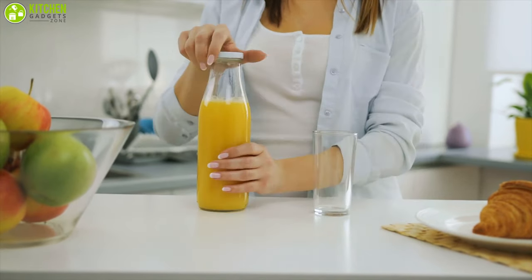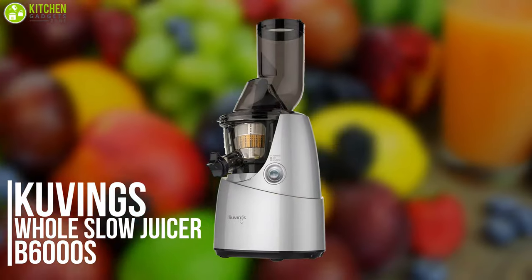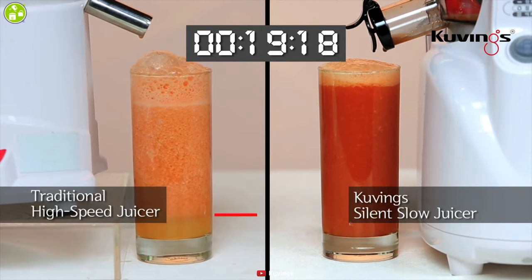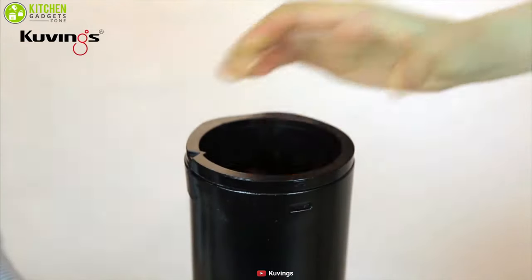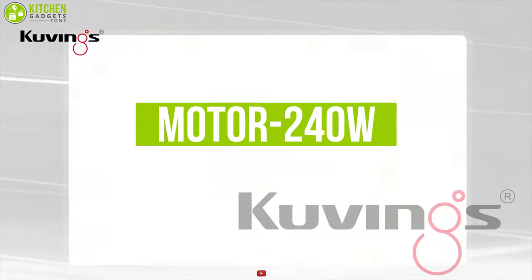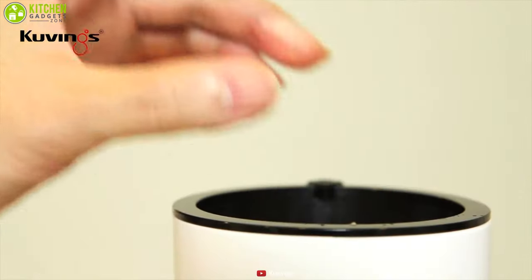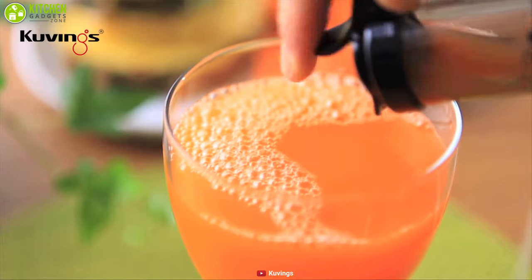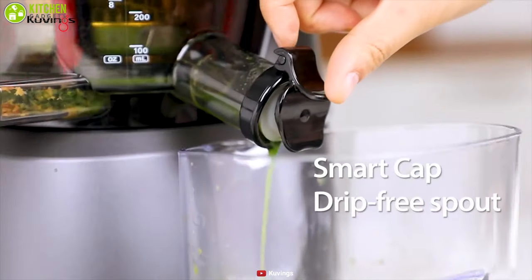Keep your bottled juices aside and return to the freshness of natural ingredients with the Cuvings Whole Slow Juicer B6000S. Operating at a lower speed, this juicer extracts maximum vitamins, minerals, and enzymes. Its 3-inch extra-wide feed chute allows for larger ingredients, ensuring less prep time. With a motor power of 240 watts, the machine works quietly and is very durable. It is a three-in-one multi-juicer that can prepare juices, smoothies, baby food, and nut milk.